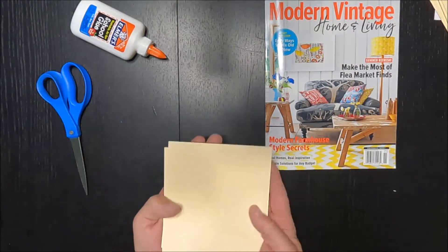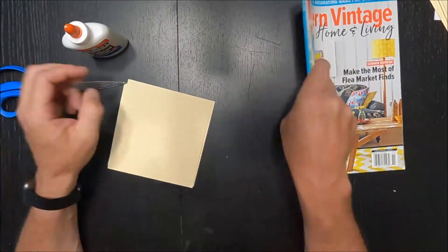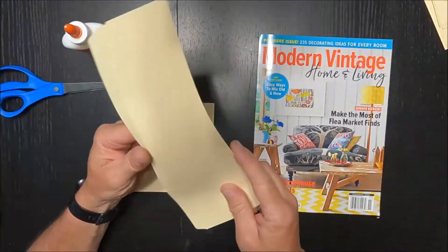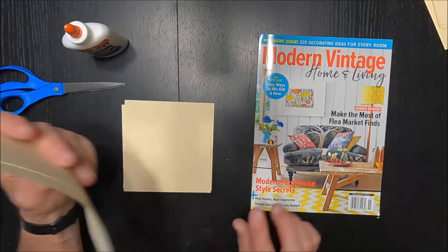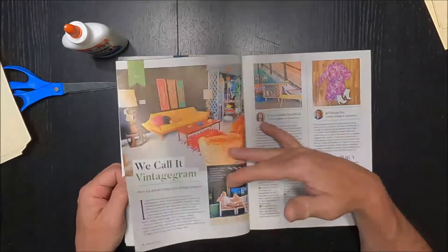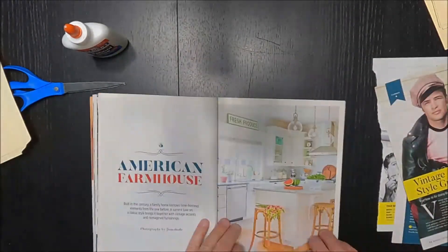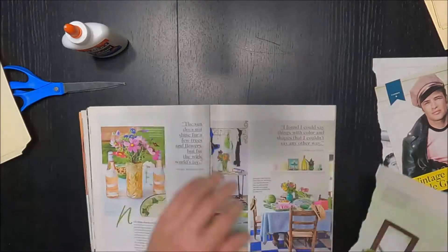Hi, young learners. It's Mr. LaCrosse. I'm going to show you how we're going to do our surrealistic pop-ups. These are a fun, quick assignment. You're going to need a magazine, some scissors, glue, and then you'll need pieces of manila folder for your pop-ups.